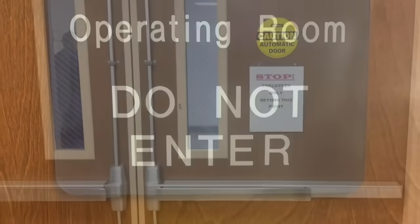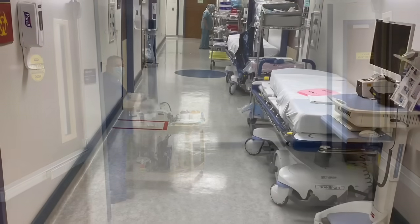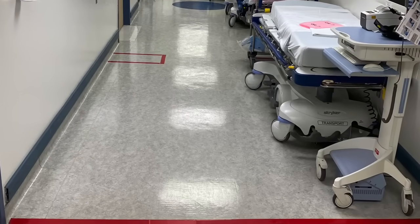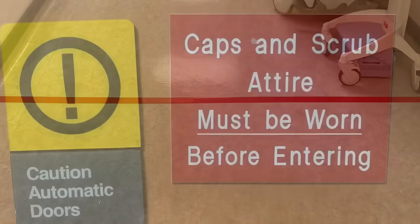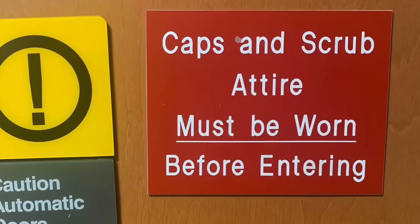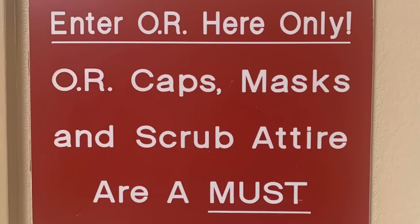These restricted areas are usually separated by clearly marked doors or designated lines on the ground that are usually red. When in these areas, it's necessary to be dressed in a hospital-specific surgical scrub suit and wearing a surgical cap and shoe covers. A surgical mask is also required before entry into any sterile area such as an operating room.